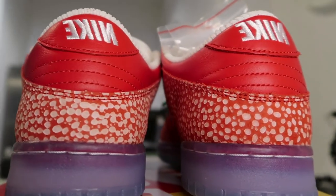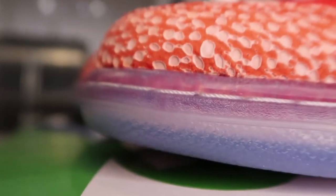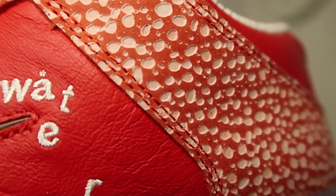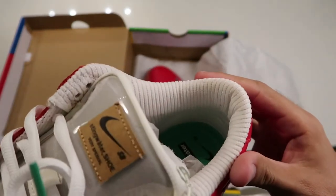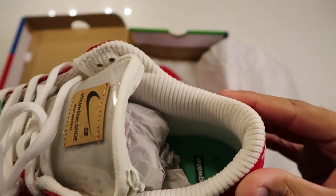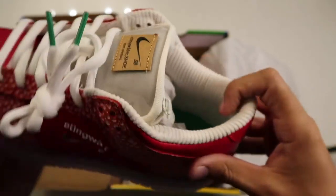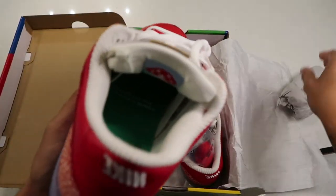We have the white indentions to resemble the mushroom cap, of course. And then on the inside of the heel, to represent the underbelly of the mushroom, there's this kind of corduroy texture. So many little details on this shoe.